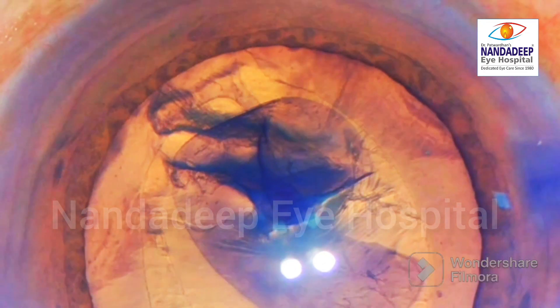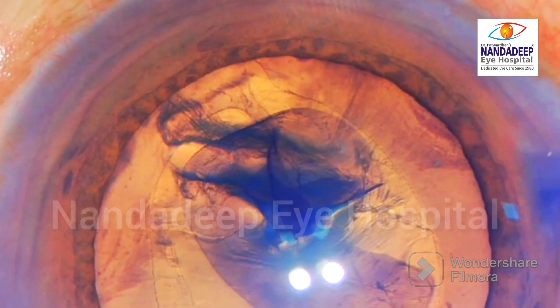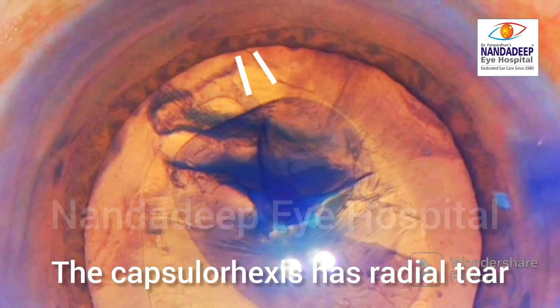So during the rhexis, the trainee extended this capsulorhexis — there was a radial tear and how will you proceed. Watch this tear very carefully. Though it is a radial tear, if you imagine these two lines, they don't go and extend beyond the equator of the lens.